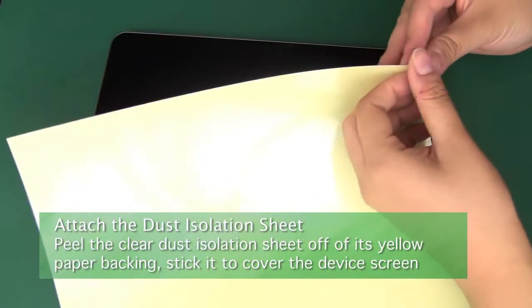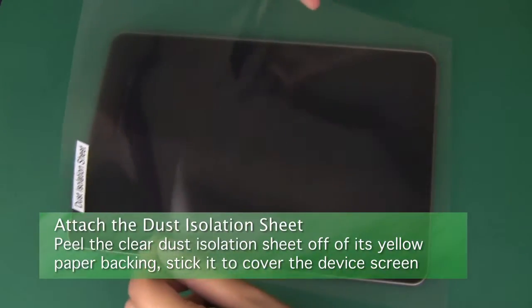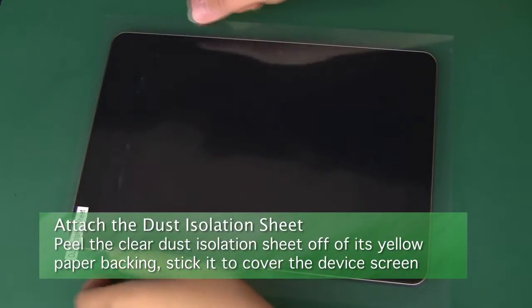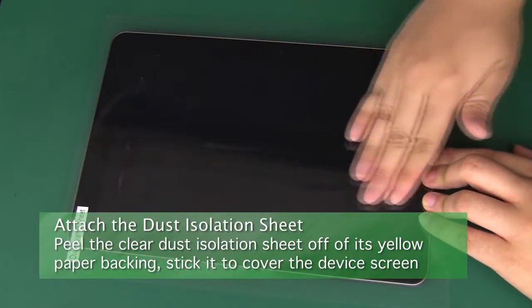Now peel the clear dust isolation sheet off of its yellow paper backing, then stick it onto the screen and cover it completely. Push out the bigger air bubbles that form to help grab any remaining dust.